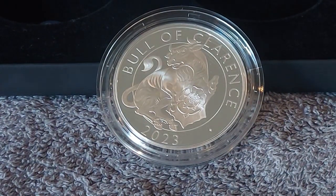On the proof coin, the frosting is amazing and it's a beautiful design. We'll move on to the reverse proof.